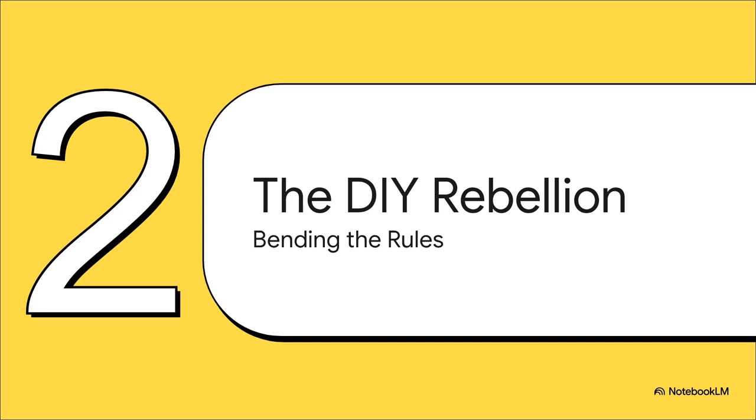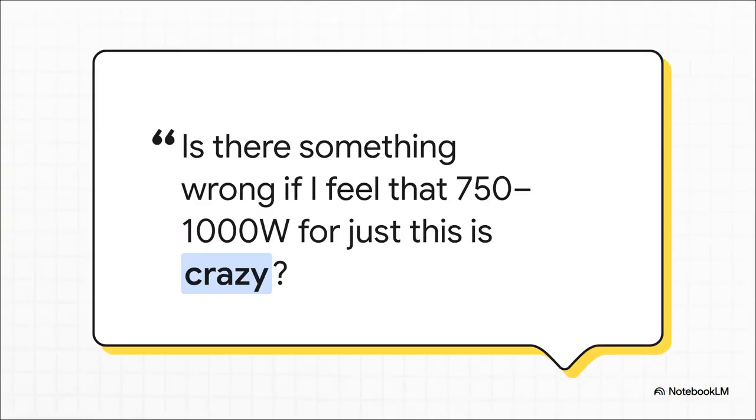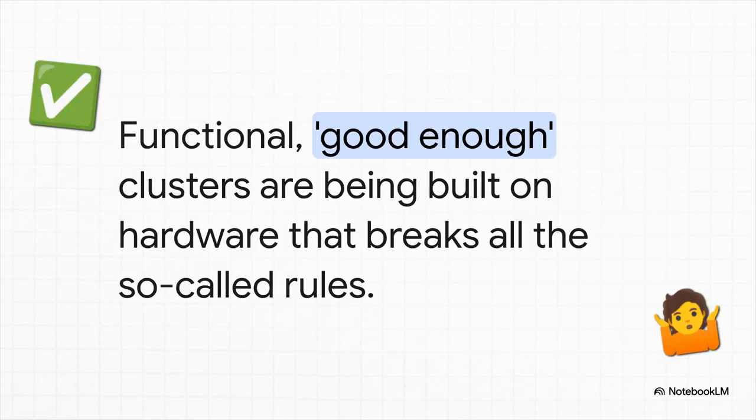But this is where things get interesting, because there's a rebellion brewing. A whole community of folks are looking at that list and saying no, we're going to do it our way. They're bending the rules and sometimes breaking them completely. This quote from a user hits the nail on the head — it perfectly captures that feeling of, wait a second, a thousand watts just for storage? Am I the crazy one here? And let me just say, you are absolutely not crazy for thinking that. Because here's the reality, the dirty little secret: people are doing it. They're building perfectly functional Ceph clusters on hardware that would make a purist's head spin. We're talking consumer drives, no ECC RAM, running on a tiny fraction of the power. And for learning, for running some VMs, it just plain works.